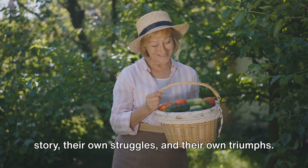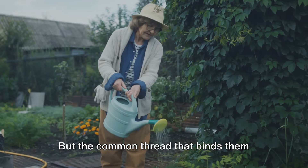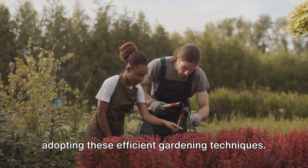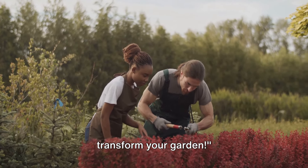Every gardener has their own unique story, their own struggles and their own triumphs. But the common thread that binds them all is the transformation they've seen by adopting these efficient gardening techniques. These success stories prove that efficient gardening techniques can truly transform your garden.